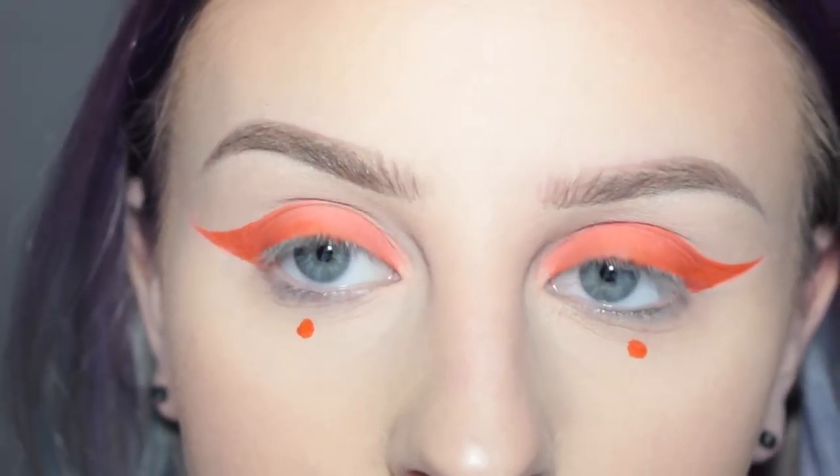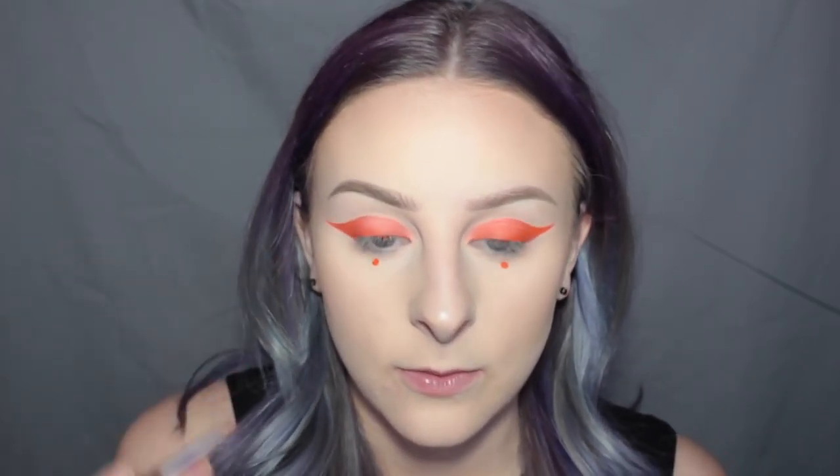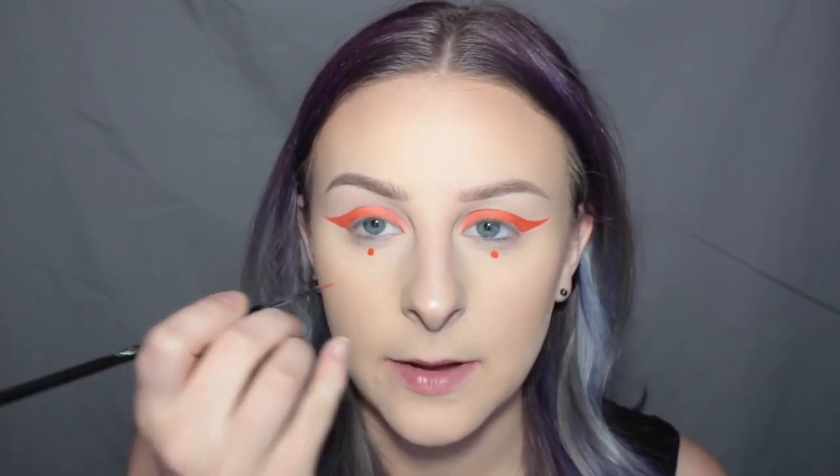Now that I have that done, I'm going to zoom out. And this is definitely not going to be a natural look in any way. I'm going to take this same brush with some of the A-Go-Go on it and I'm going to do some colored freckles.